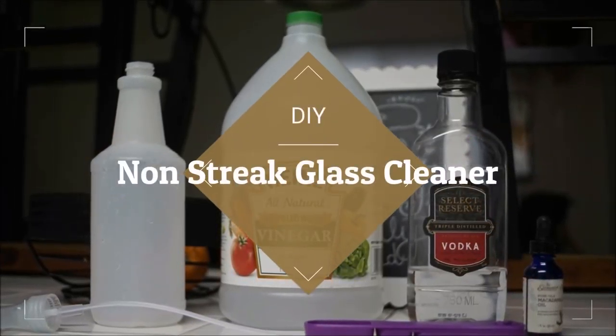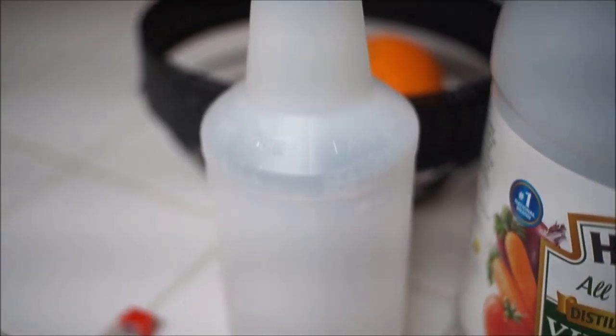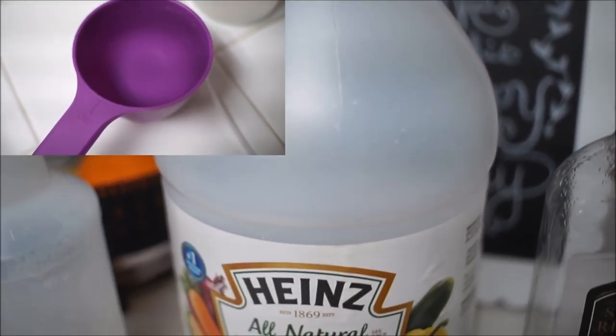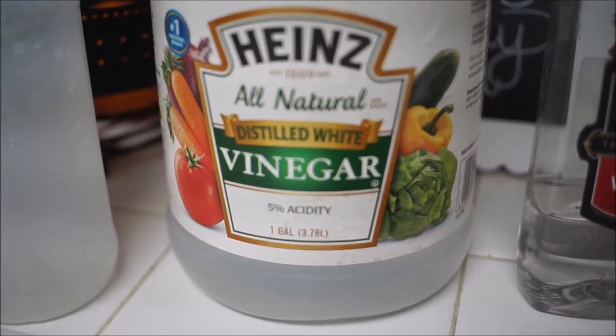We're going to start off with my favorite one — the DIY non-streak glass cleaner. You're going to need an empty spray bottle; you can buy these at Dollar Tree for only a dollar. And then you're going to need white vinegar. White vinegar removes film from glass surfaces, cleans dirt ingrained, and eliminates smudges.